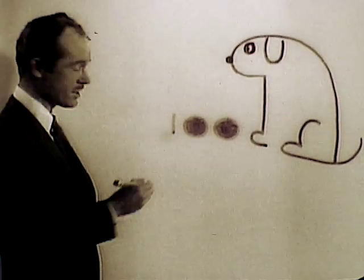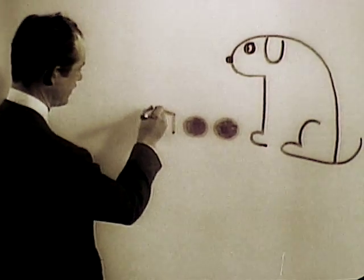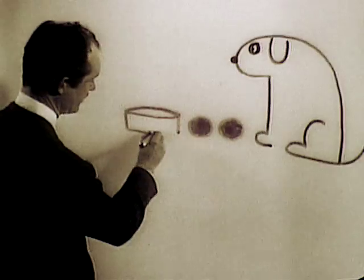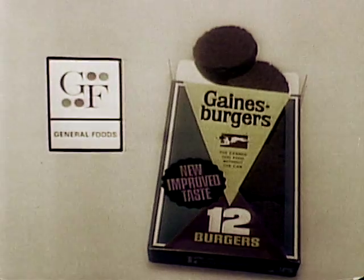Oh, by the way, a suggestion: since Gaines-Burgers are concentrated, it's a good idea to serve a bowl of fresh water whenever you feed your dog. And it's just as easy as that — fresh water and Gaines-Burgers, the best way to feed your dog.